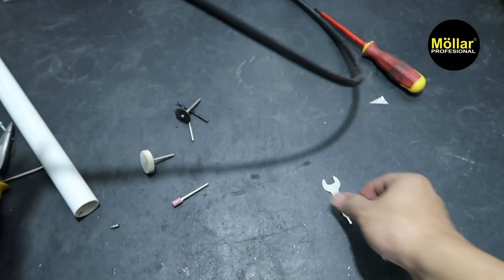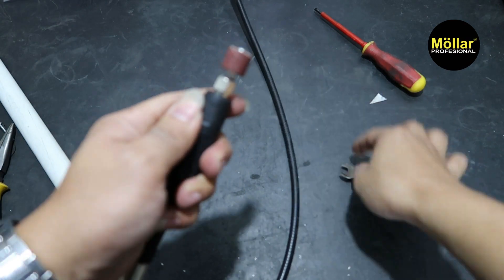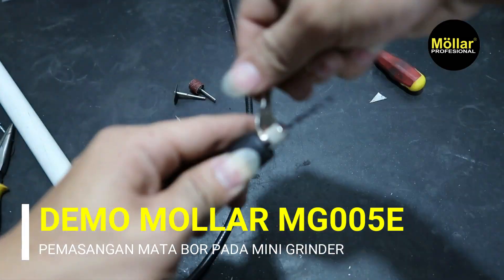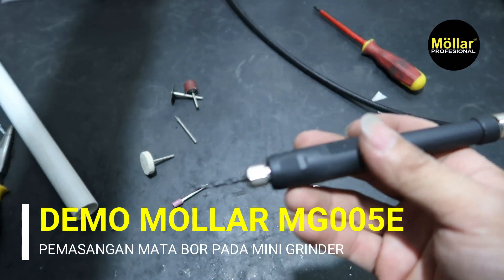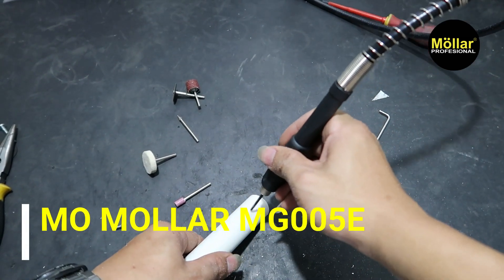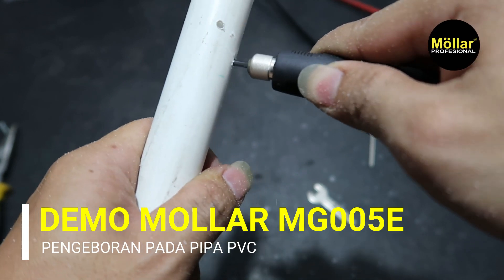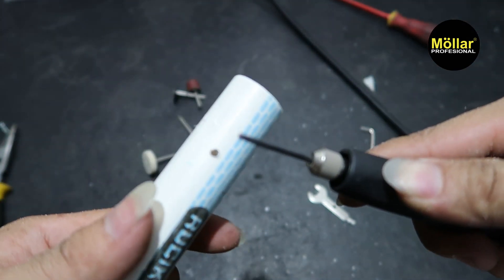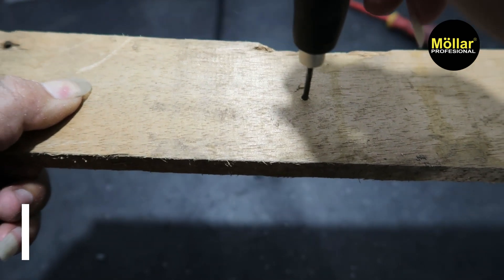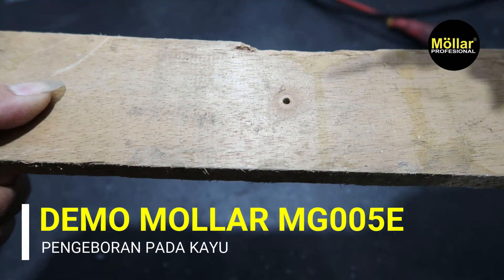Saya akan coba. Di situ kan ada mata bor. Kita akan coba pengaboran pada pipa atau kayu nanti. Ini ada mata bor kayu, untuk PVC. Saya akan coba bor ke pipa sini dulu ya. Lumayan tajam untuk pipa. Kita coba ke kayu langsung ya. Jangan terlalu ditekan untuk pengoboran kayu, dikarenakan torsinya kurang besar.